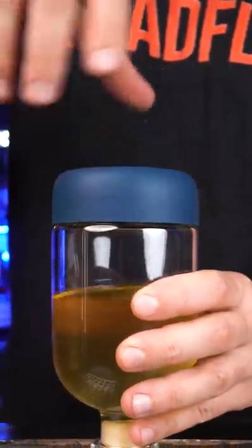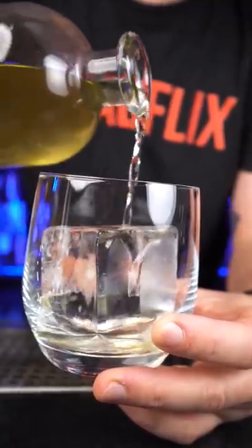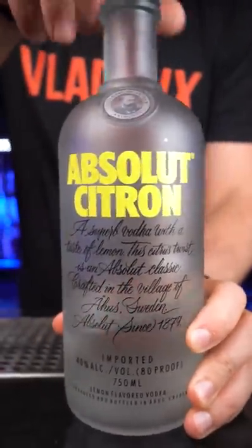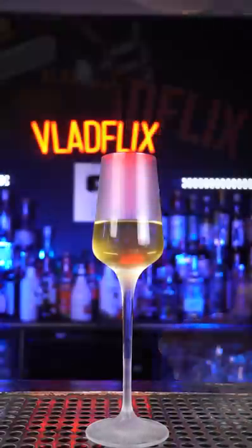It can be stored in a refrigerator for up to three months. This vodka can be enjoyed on the rocks, in cocktails as a replacement for Absolut Citron, but the best way is to enjoy it straight up.